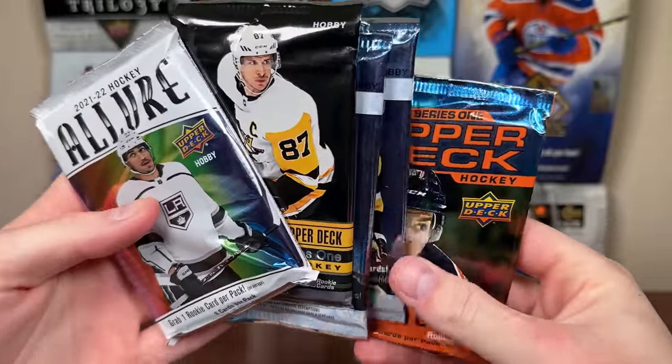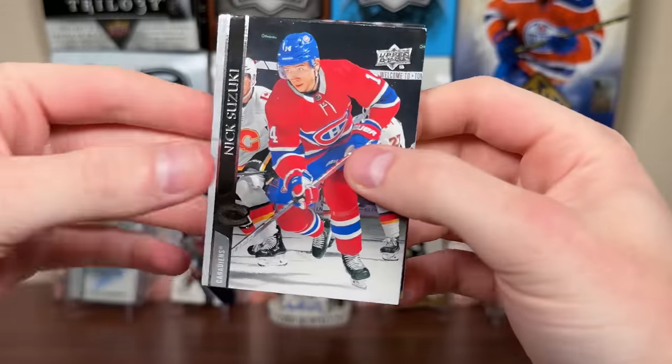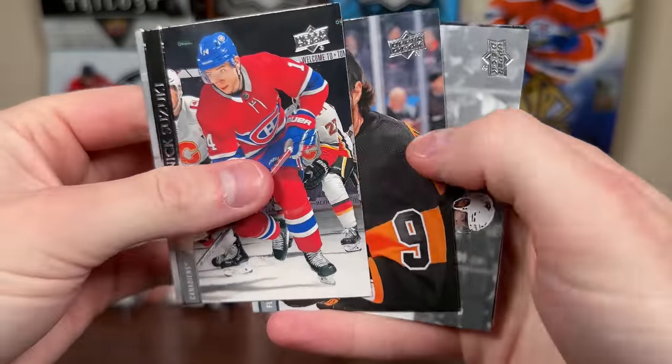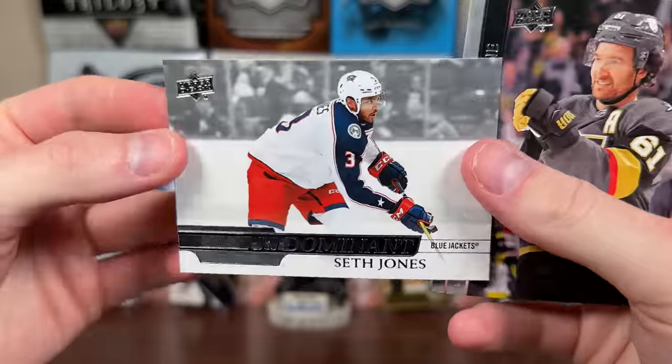Let's do 2020-21 Series 1 — trying to get Jason Robertson. Nick Suzuki, cards sticking — it's ridiculous. Pre-dominant, Seth Jones, and more base.